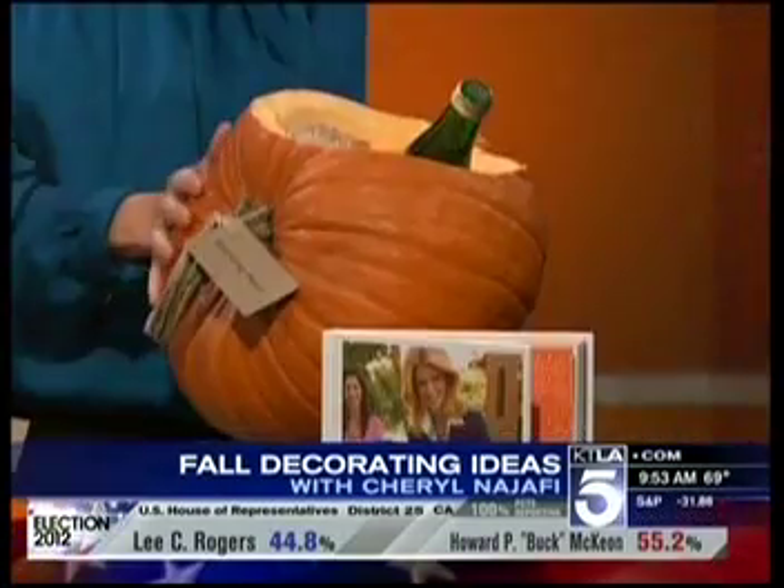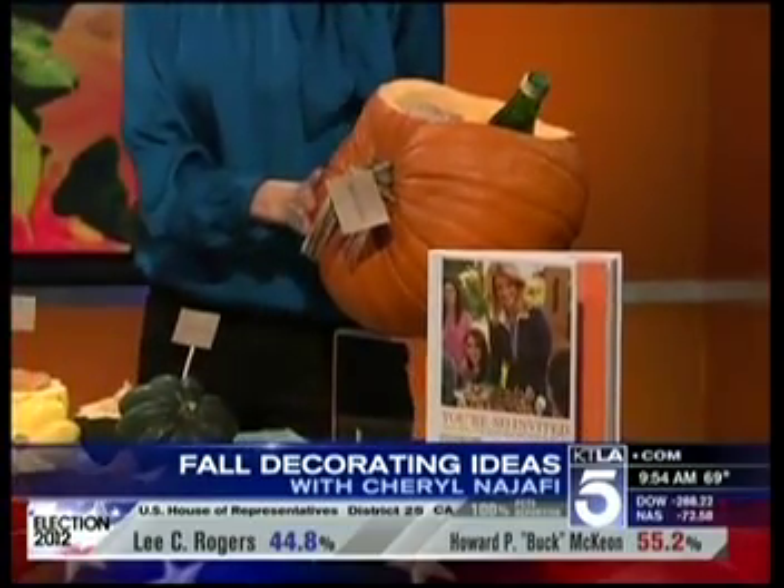The same idea goes for an ice bucket — carve out a little pumpkin for your Perrier or your bottle of wine, make sure you add a little tag to tell what it is, and you've got a great ice bucket!